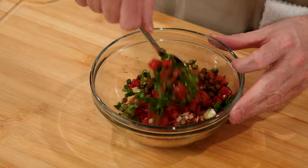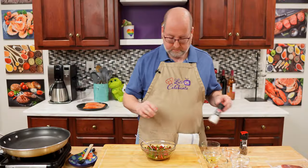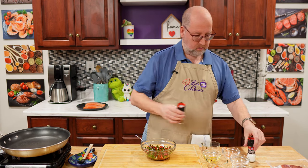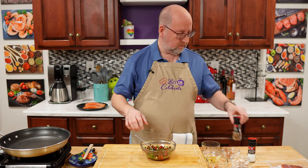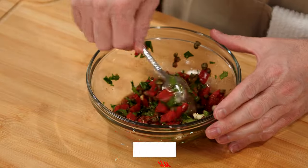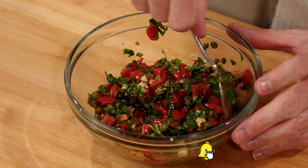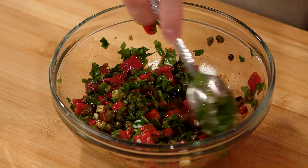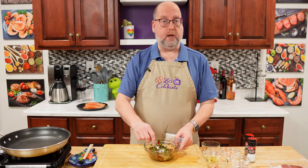We're just going to give this a good stir, and I want to hit it with a little salt and pepper. Now this sauce can just sit and relax — all these flavors get to know each other. You can make this in advance, up to three days ahead. Just keep it in your fridge.